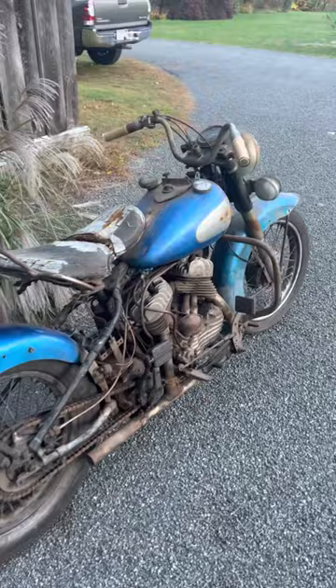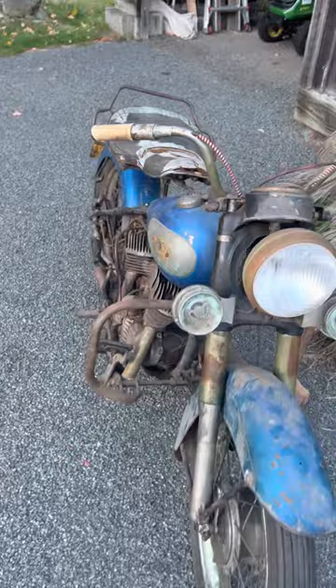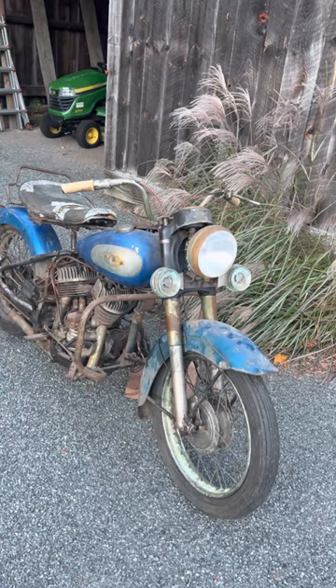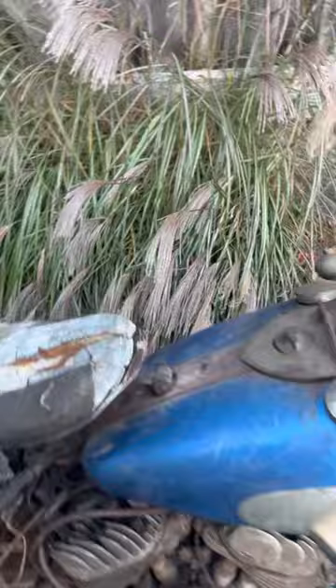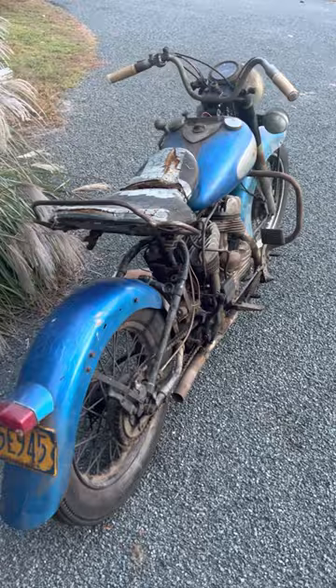It's like somebody took their WLA and civilianized it with this stuff — that's probably what happened. It was probably in the early '60s. People had hi-fi blue, like a FLH or XLCH, and they wanted to make their bike cool. This is one of the craziest ones I've ever found, one of the most unique.